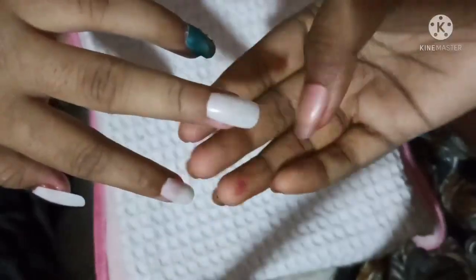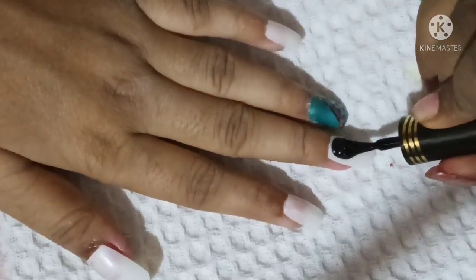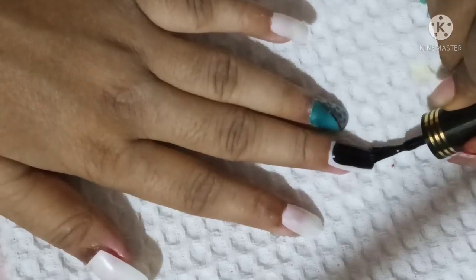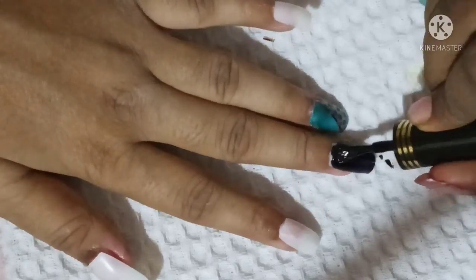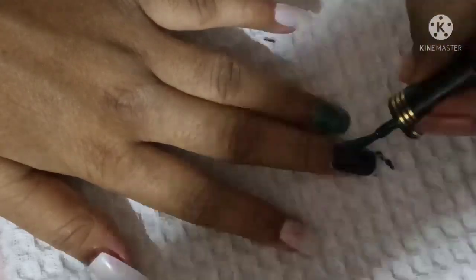This is a very easy design — simple and easy. I am going to put a little bit of nail polish on the side. For my next finger, I am going to put a black nail polish. One of my favorite colors is black.